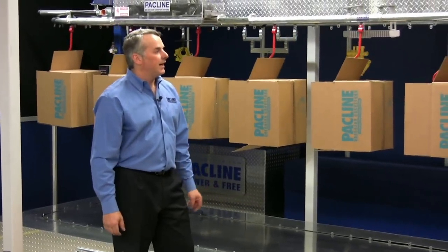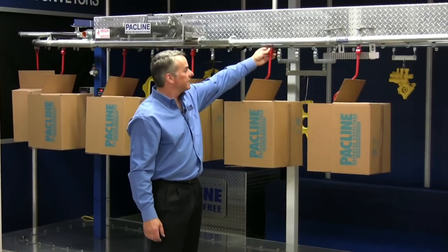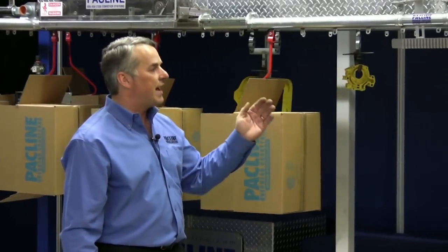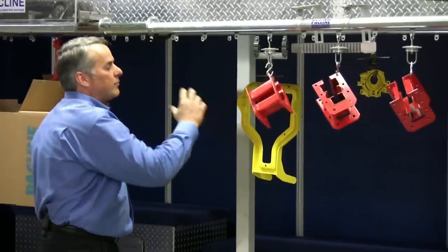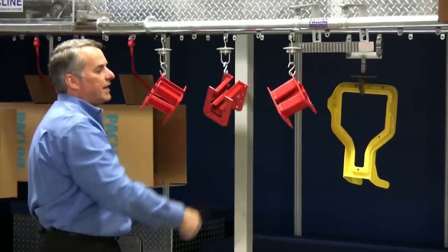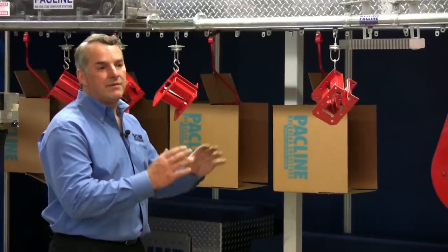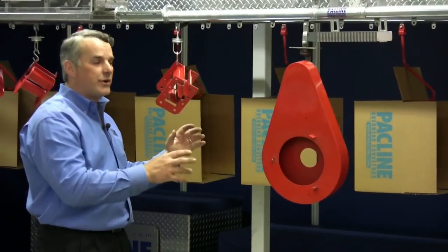On this conveyor right now, we have a variety of different loads. The loads are attached to the conveyor by a carrier. These carriers have to be designed so they can go up and down inclines and declines. The carriers can also be designed so that the loads rotate automatically. For example, if I'm spraying a very complex part, I would want it rotating in front of me, traveling at the right speed, so that I can get all the corners of it. You can make loads index 90 degrees each time. You can even make very complex carriers that tilt the load or rotate it in some way for operator interaction.